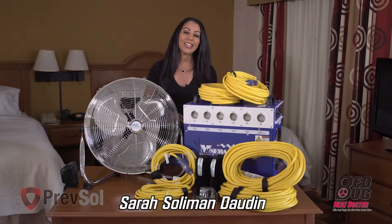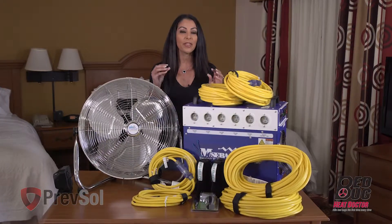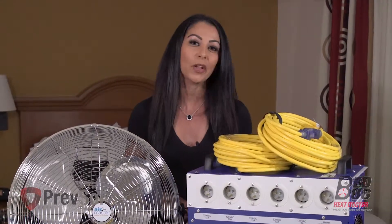Hi, I'm Sarah with Bedbug Heat Prev Sol, and we are here to walk you through step-by-step the BK10 unit. Remember, all of our units are made right here in the United States to guarantee quality.